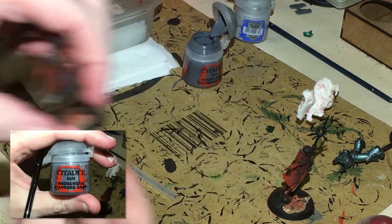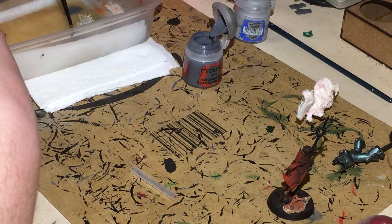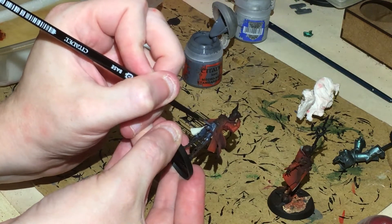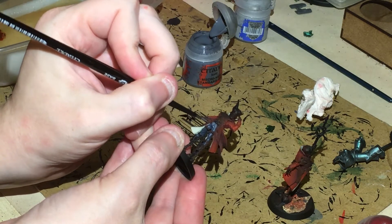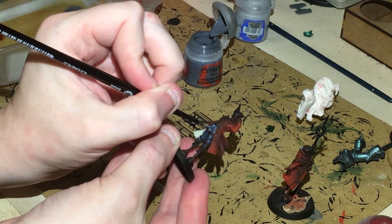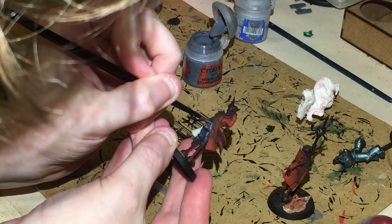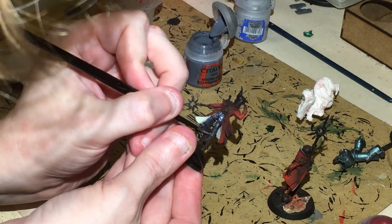Next I'm going to add some Mechanicus Standard Grey to my wet palette and thin it down a little — it's a base paint so it tends to be thicker than the Dark Reaper layer paint we've just put on. I'm going to use it as a highlight, painting over what I've already done and leaving the recesses of Dark Reaper to create a nice shading platform.